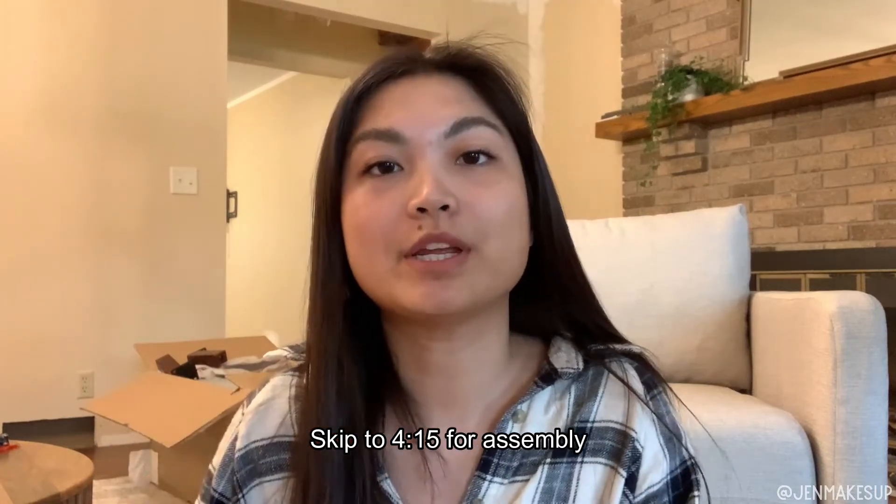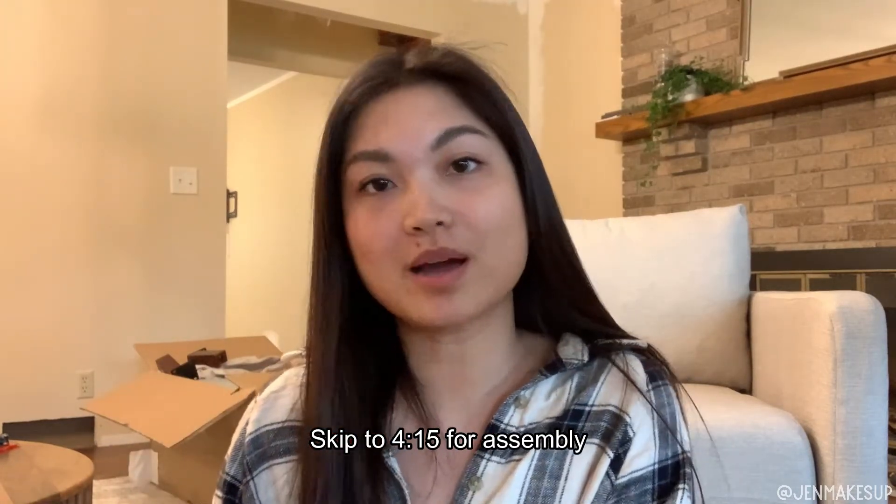If you are looking for just the assembly section, go ahead and skip to that — I will timestamp it here and also down below in my description box. I ordered my two identical classic lounge chairs from Levity over Labor Day because they had a Labor Day sale, which I believe was 15% off everything.